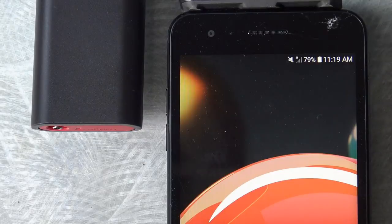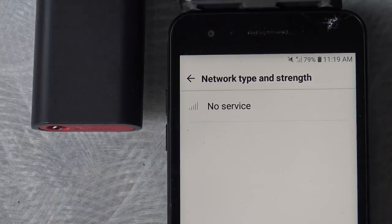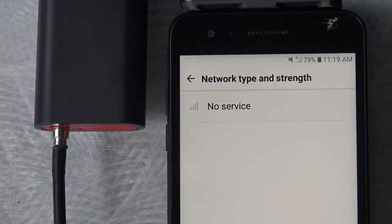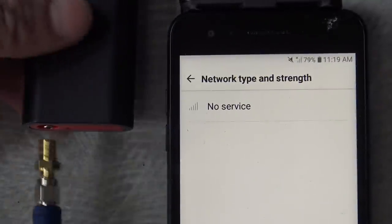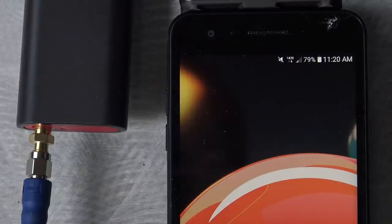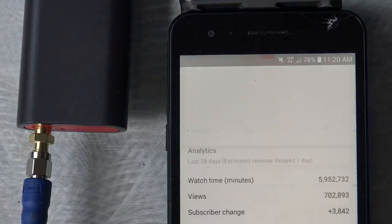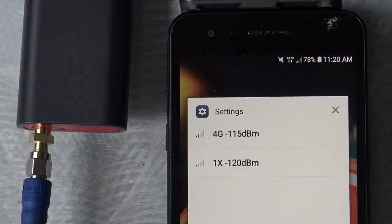For those who missed my WeBoost video, the way you find out the strength of your Android signal is to go to Settings, About Phone, Network, then Network Type and Strength. Without any auxiliary antenna, the cell signal is zero and shows no service. After plugging in the omnidirectional antenna included with the booster, I still had no signal. Finally, I plug in the directional antenna — this did give me a signal, however not a strong one. It was enough for me to check the weather and go to my YouTube dashboard to see what's happening. So instead of no signal at all, I had enough to get important messages and alerts — something greatly appreciated when you're alone in the backwoods.